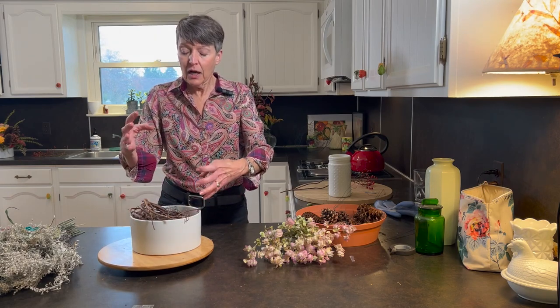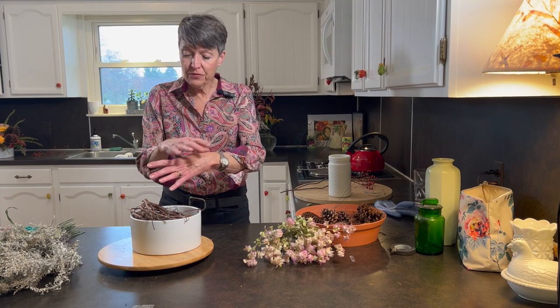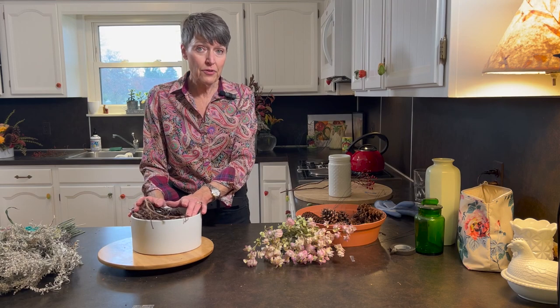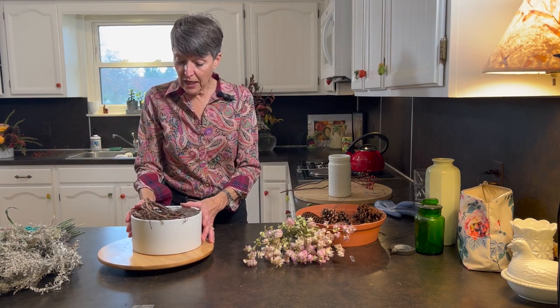This one is going to be kind of structural as far as flower placement. I'm going to cluster the flowers and the textures rather than just polka-dotting them all through it.